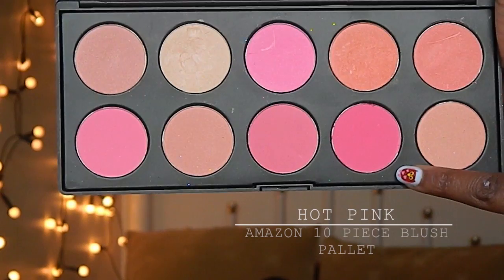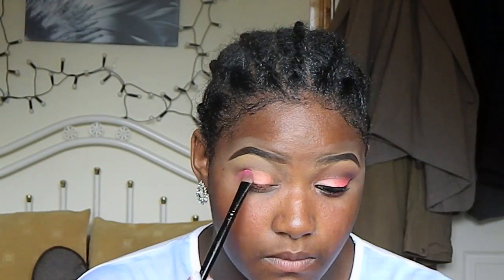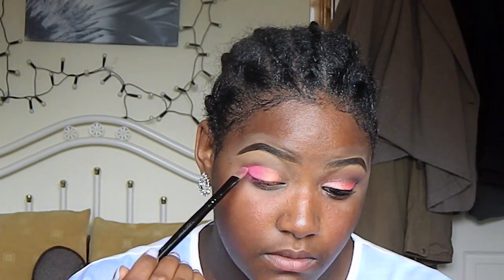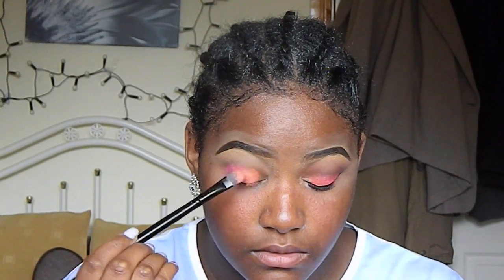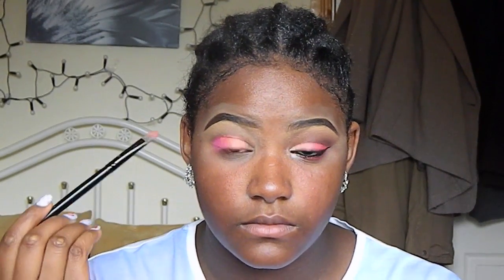So I'm going to the palette again. I'm going to take the hot pink and I'm going to apply that outer color on my lids. I'm going to take the same brush I used with the eyeshadow and I'm going to blend those two colors together.